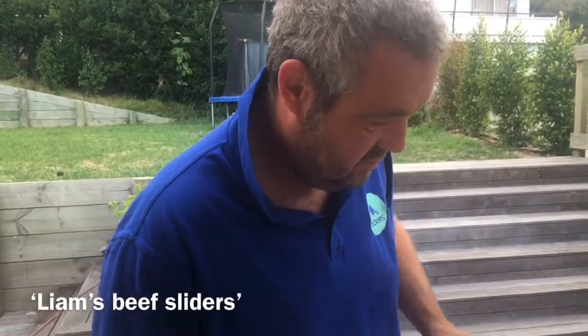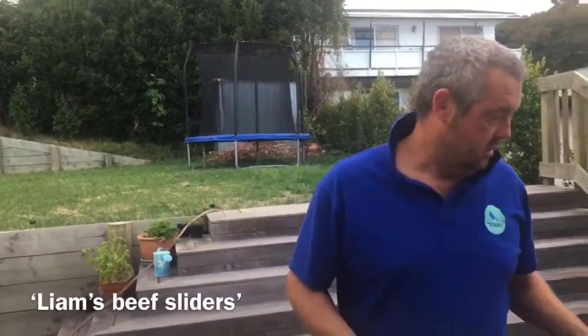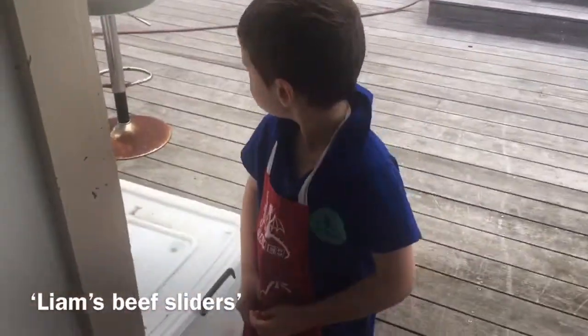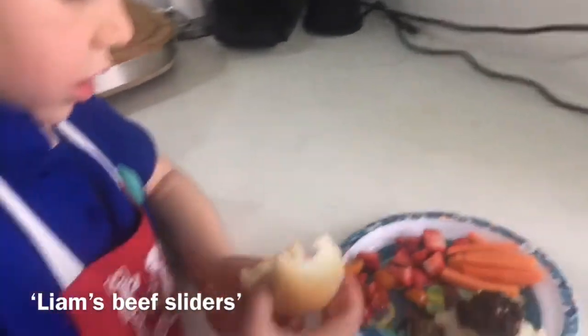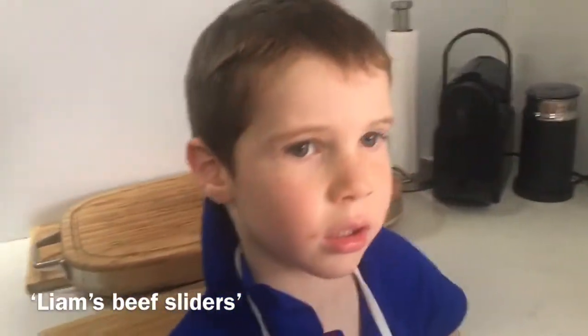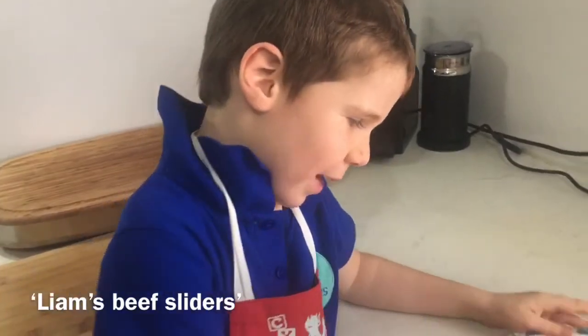How long was that? Four minutes — four minutes altogether. I reckon so. Come on, Liam, let's rock and roll. Now my burgers are ready to eat. So there's Liam's special burgers. Thank you, Daddy. Thank you for watching my video. Bye!